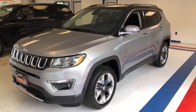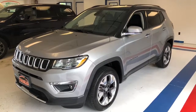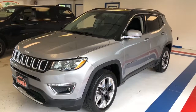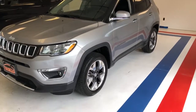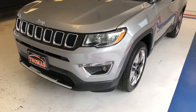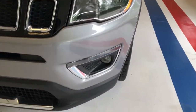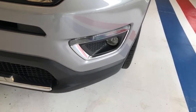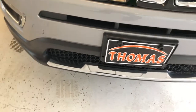Here we have a 2017 Jeep Compass Limited, one owner with a clean Carfax, 27,000 miles in billet silver. They redesigned these Compasses in '17 — really a sharp look. As you can see, they've got some nice black accents here in the classic 7-slot Jeep grille. Got your halogen headlamps and integrated fog lights with LED markers, and you can see a little chrome embellishment in that lower fascia as well as on all the surrounds. Really sharpens it up.